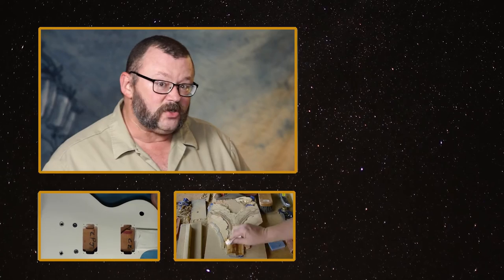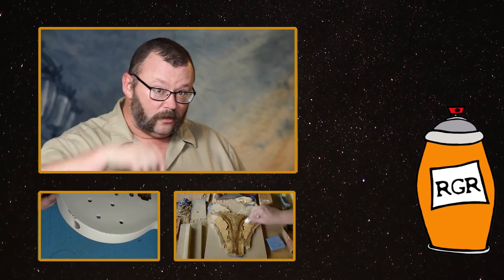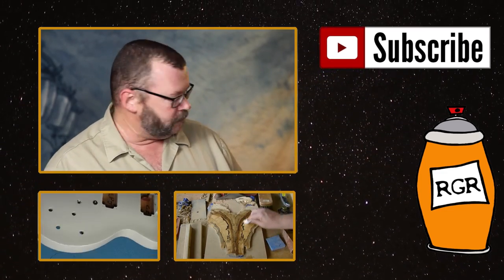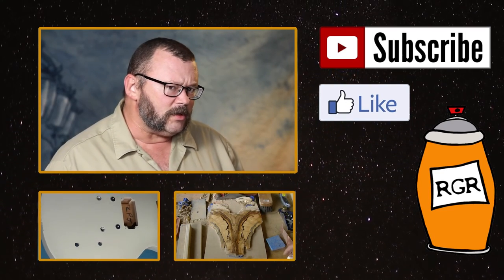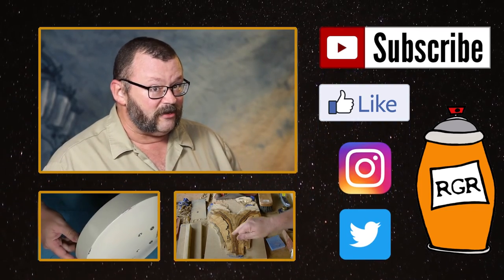Hey, if you've enjoyed this episode of Rattle Can Guitar Restoration, you might want to check out the videos below. Also, be sure to like, comment, and subscribe to us over on the YouTube. You can friend us over on the Facebook, and you can follow us on the Instagram as well as the Twitter. See you next time. Thanks for watching at Trainwreck. Cheers.